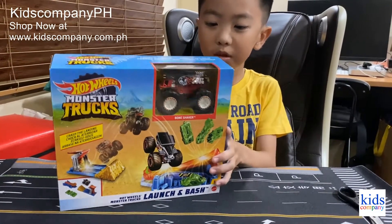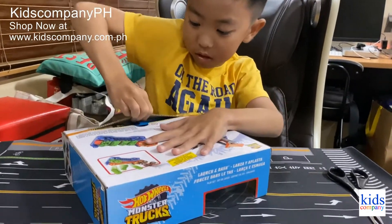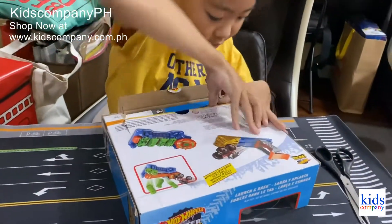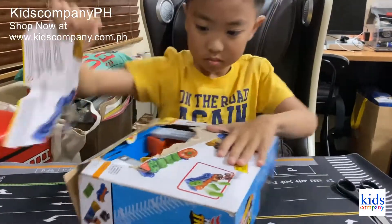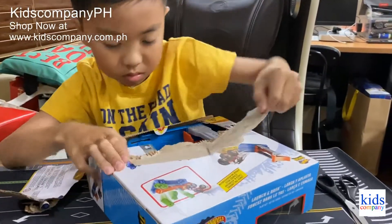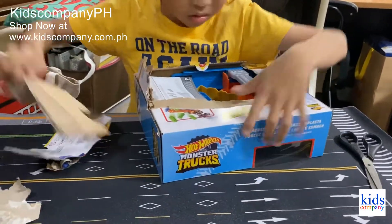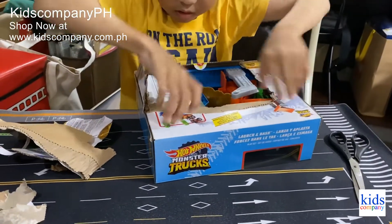And now we're going to be opening it. So right now we're going to open it. I've got a big one. Okay, I guess it's open enough.